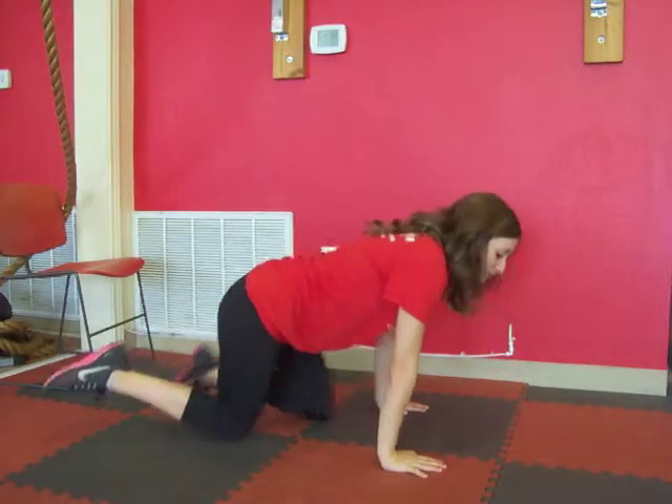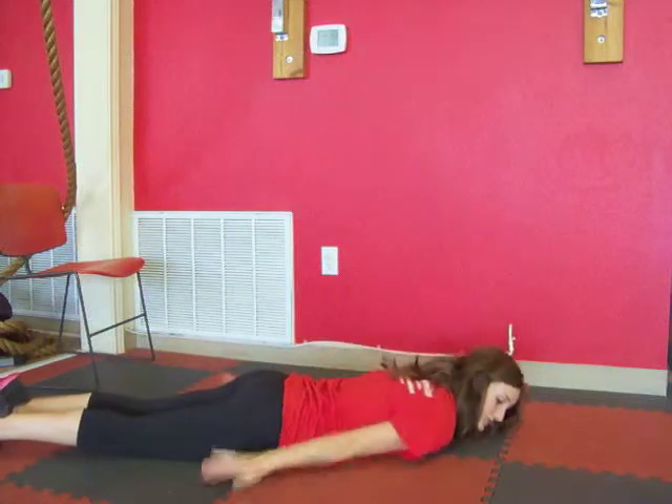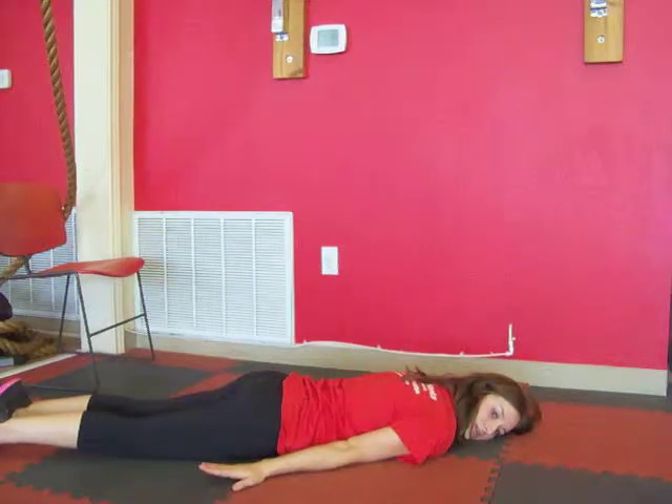So to start, you're going to lay down on your tummy. You want your shoulders down on the ground, arms out by your side, cheek resting onto the ground.